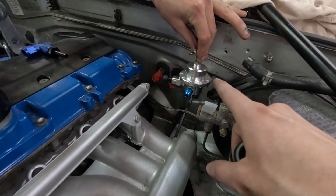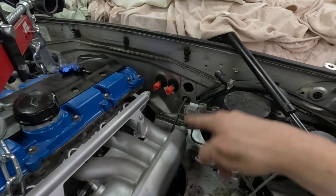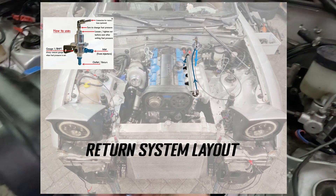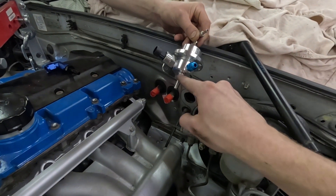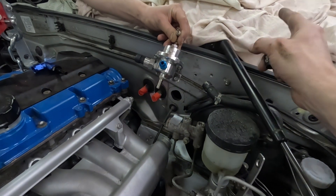We're going to make it so the fuel pressure regulator is right there, and also routing the fuel lines so they come from underneath. It's going to be a return system — the pump feeds fuel up to the fuel rail, then returning it all the way to the fuel pressure regulator where we're also sensing the pressure, and then returning the leftover fuel that's not needed to pressurize the system back to the fuel tank.